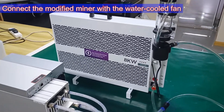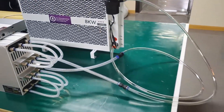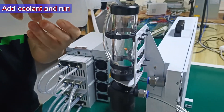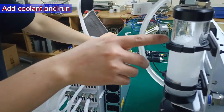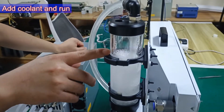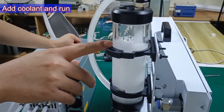This is the process of refitting the entire water cooling system. Let's add coolant and run the mining machine. The first time it runs, the water level in the pump will drop, and we need to keep adding coolant, always making sure the liquid level doesn't drop anymore.